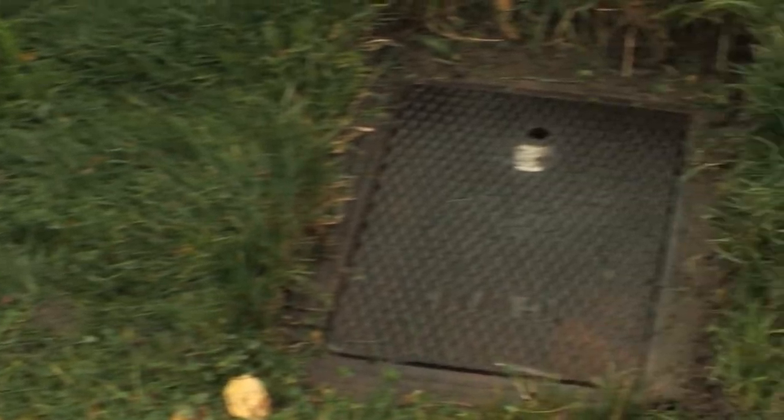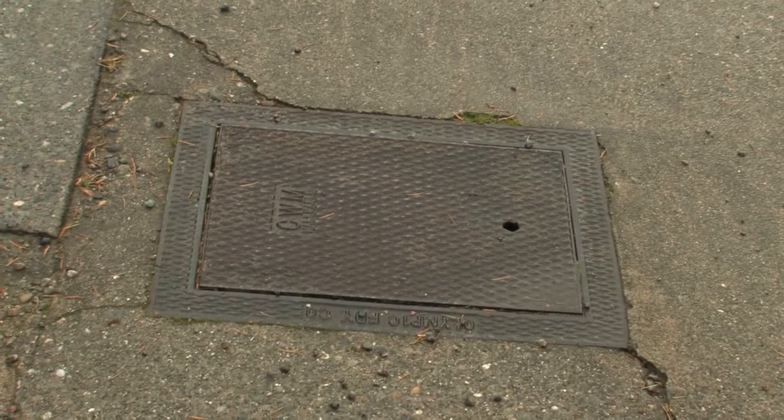Next, locate your water meter. Water meters are usually located in the parking strip or the sidewalk at the front or side of the house. If you are unable to find your water meter, please call your water utility for assistance.